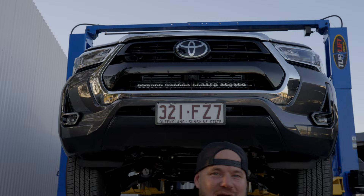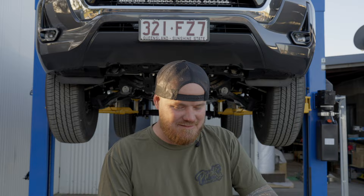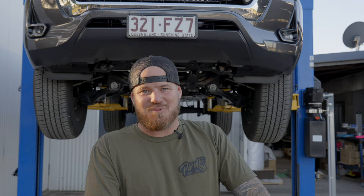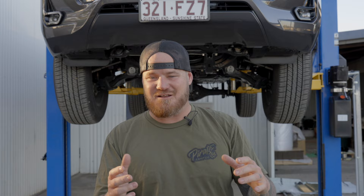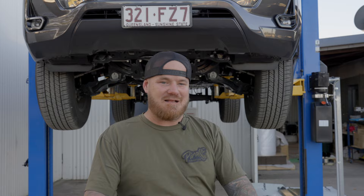Bash plates — underbody protection plates. We've done a full range three-plate underbody protection set. Same as the last ones: mild steel, three mil, everyday touring, powder coated, picked in green with a nice black face plate. We've also got the other three plates there.